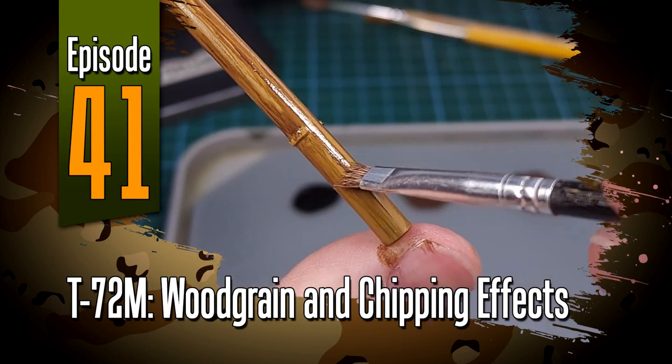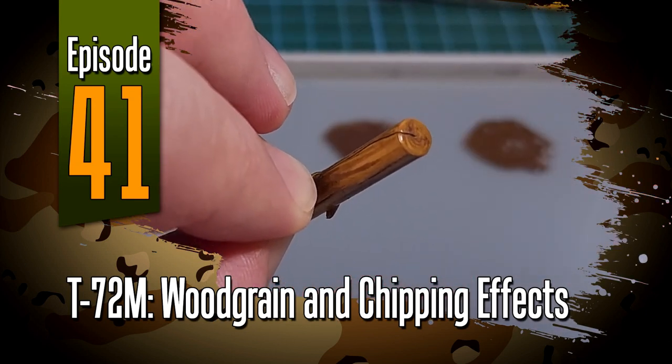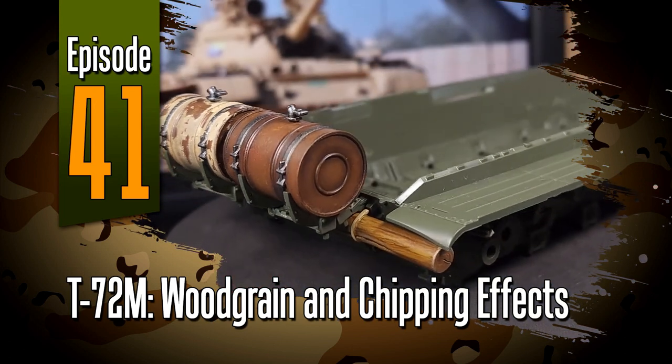Hi everyone, welcome to episode 41 of Off the Sprue. I'm currently working on the T-72 tank and in this video I'll show you how to create wood grain and chipped paint effects.